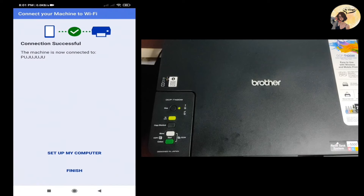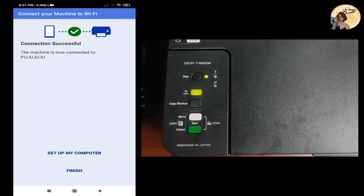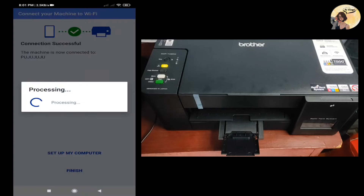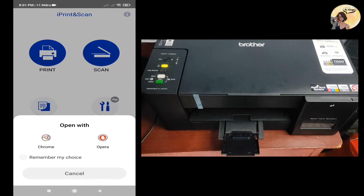The connection is now successful. You will see that the Wi-Fi button on your printer is not blinking anymore. We're done setting up the Wi-Fi connection — click Finish. Now you can print or scan your documents using your mobile phone.